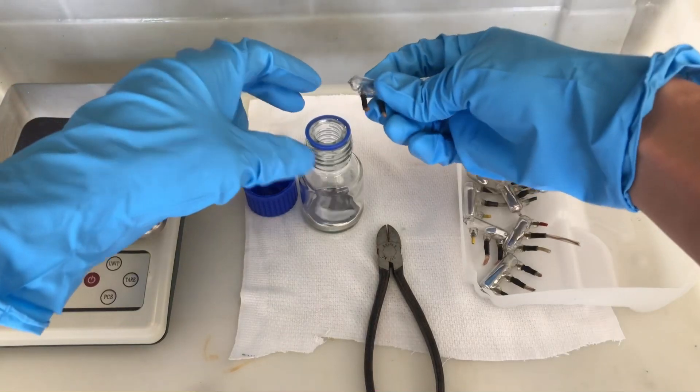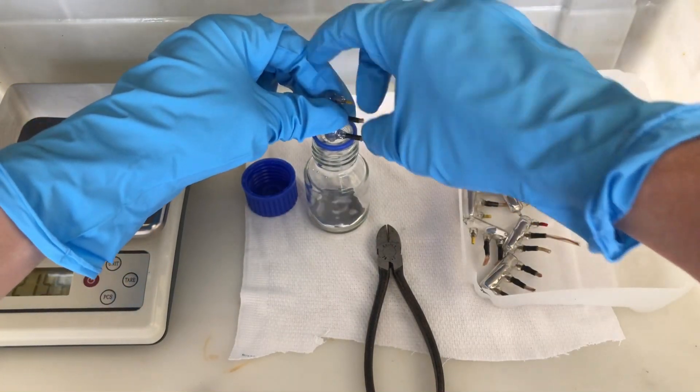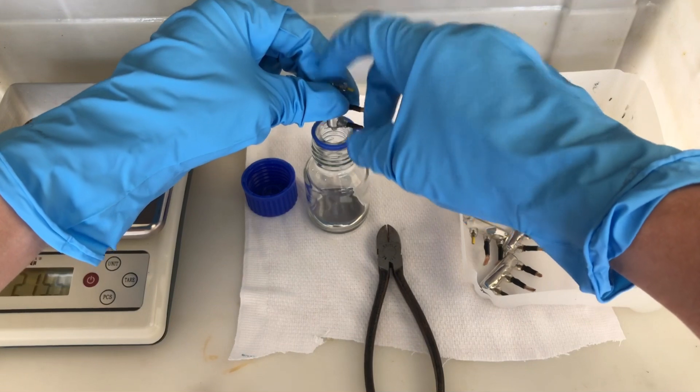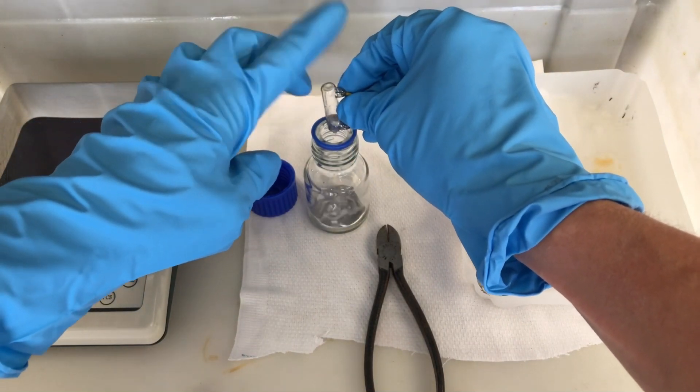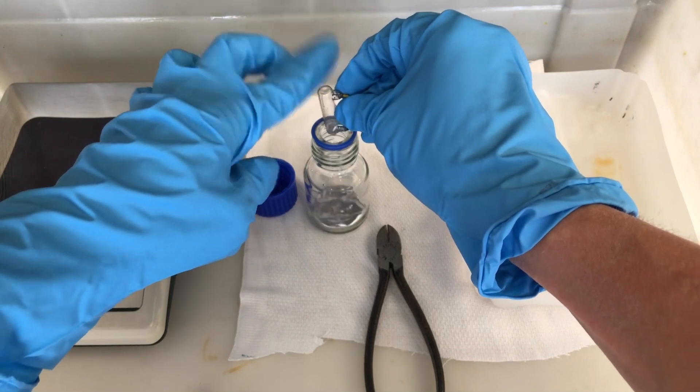Transferring it to the bottle is easy. You just have to tilt the mercury switch and tap it lightly. Mercury is extremely heavy, about 13.5 grams per milliliter, and therefore it will come right out if you just tap the ampule.